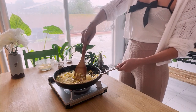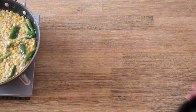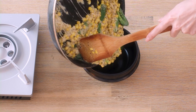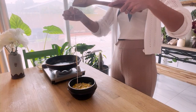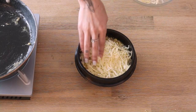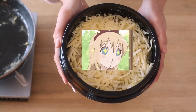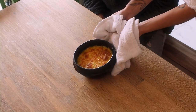Mix to combine, let the cheese melt, salivate a little, and then add to an oven-safe bowl. Add another layer of cheese on top and broil in your oven for about seven minutes, or until the top layer of cheese is brown and bubbly. And voilà!